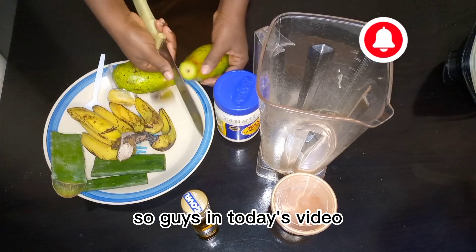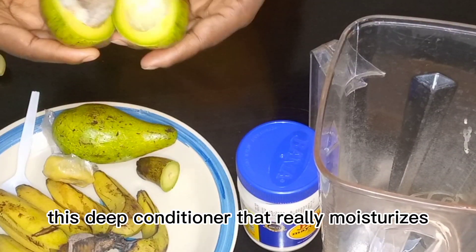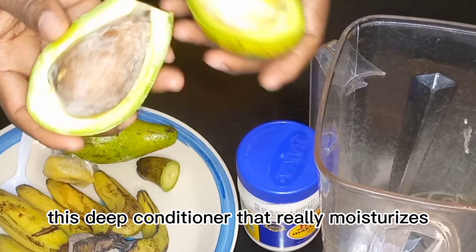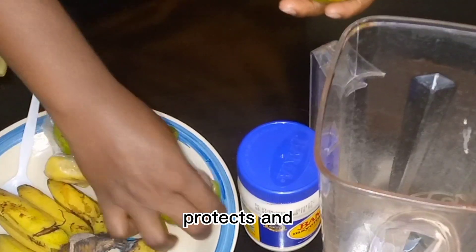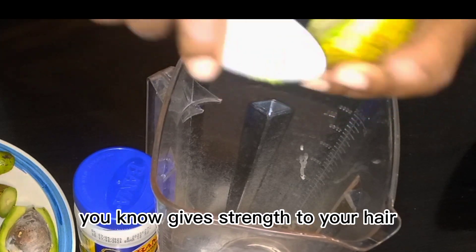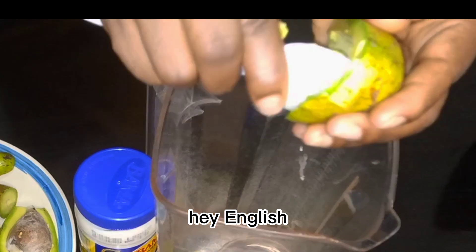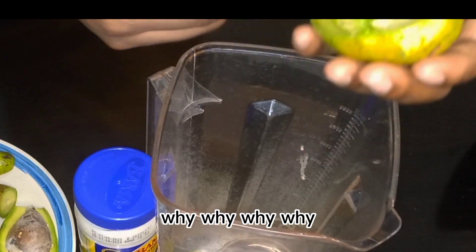So guys, in today's video I'm trying to share with you this deep conditioner that really moisturizes and strengthens your hair.